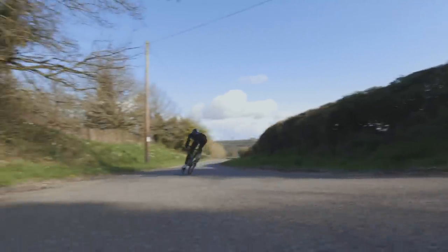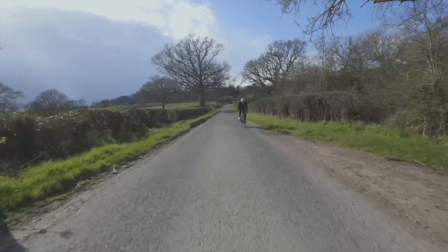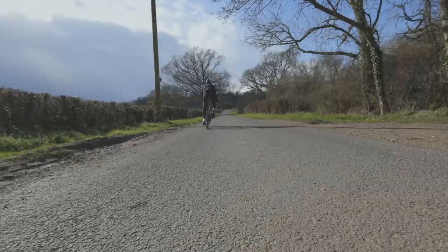Ultegra has always been closing the gap to Dura-Ace with each new iteration, and my take — and Shimano say this as well — is that they are now absolutely identical in terms of how they perform. You only need to look at Dura-Ace R9100 if you want the name on your bike, or if you're particularly fussy about a few grams. That is absolutely excellent news for those of us that don't need Dura-Ace, because the bottom line is that you can get World Tour componentry at a semi-sensible price.